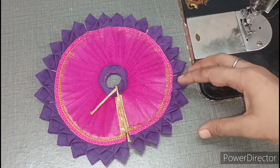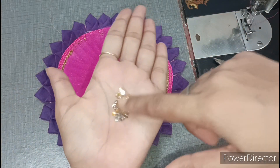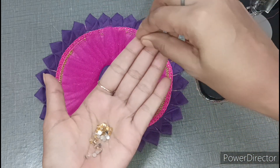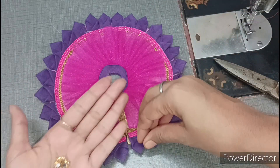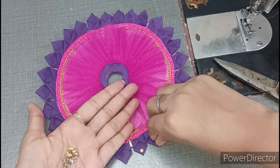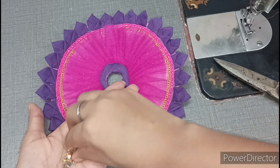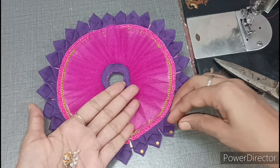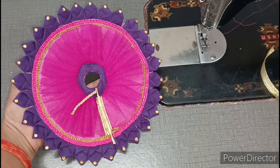Now we have to give it a more beautiful look. I have a small little lace. If you don't have it, you can also make the dress without it. We have to cut it from 4 sides using fabric glue — you can also fix it with fabric glue. Now we have to make a very beautiful dress and we will make a choli.